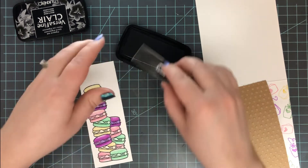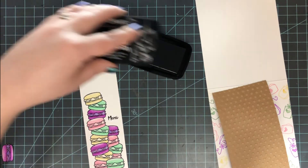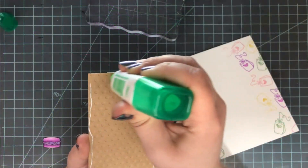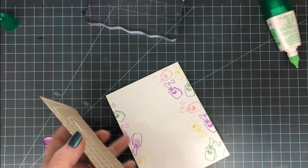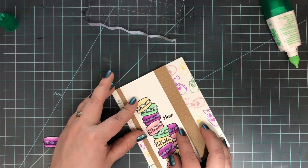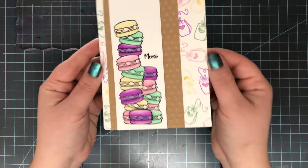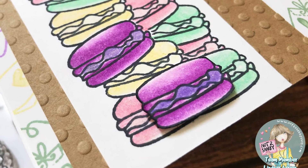If you don't have a Wink of Stella glitter brush pen, you can also use plain water and a water brush for the same effect. For my sentiment, I'm using the 'Merci' stamp included in the set, stamped with VersaFine Clair in Nocturne, right into the little crevice where the two stacks of cookies meet — the perfect little addition to finish off that panel. To complete the card, I mounted the panel onto a slightly larger piece of kraft cardstock and ran it through my die-cutting machine with a Swiss Dots embossing folder. Then I layered that up on the card base with the tea bag stamping, and finally added the single fussy-cut cookie between the two rows using dimensional foam adhesive.